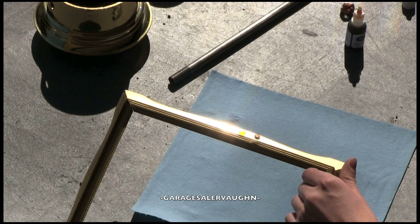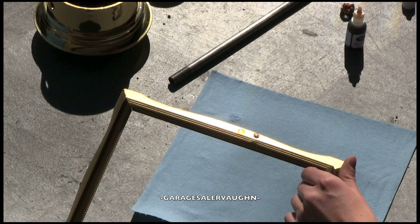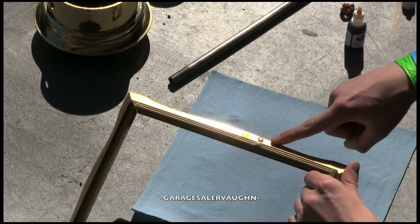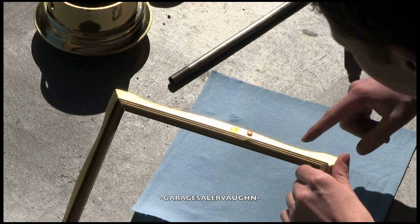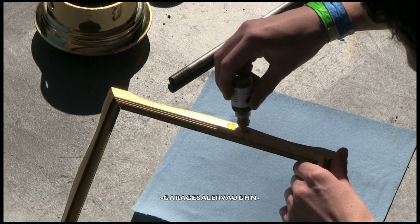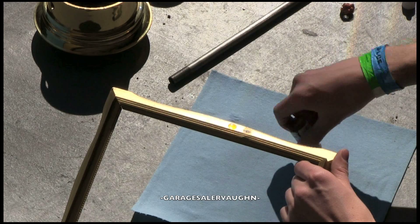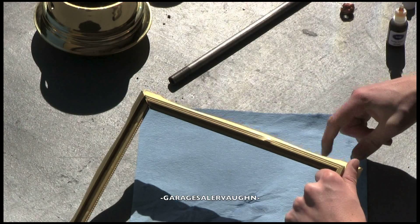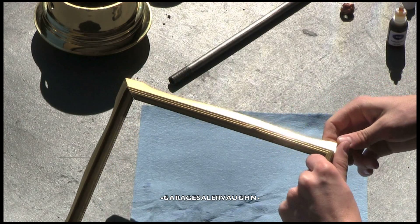Right away you can see — it's starting to react and smell. It is definitely not brass. It's definitely brass plated, but not brass on the inside. As you can see, it's turning almost green. So this is definitely plated.